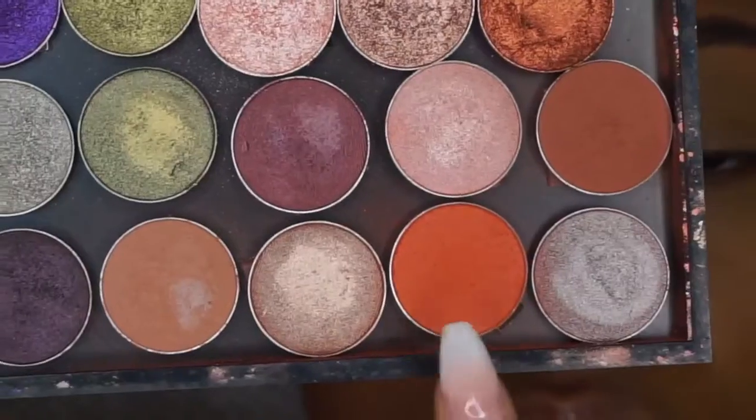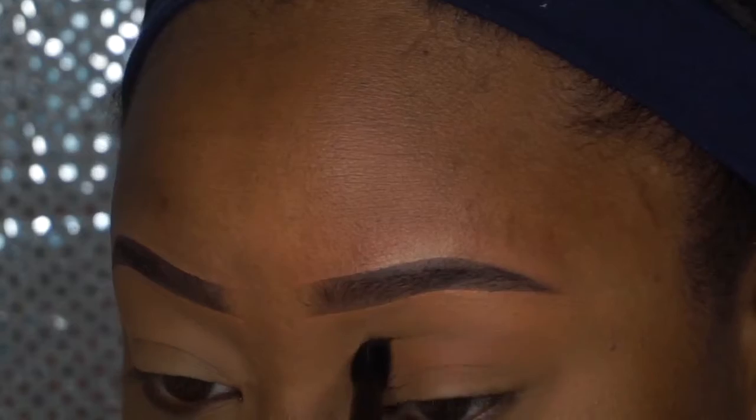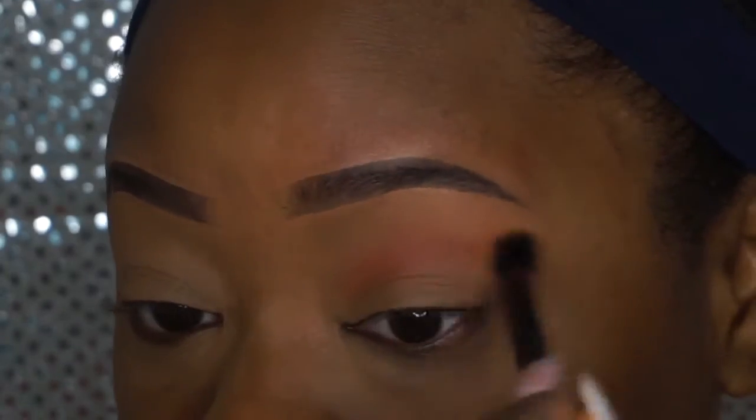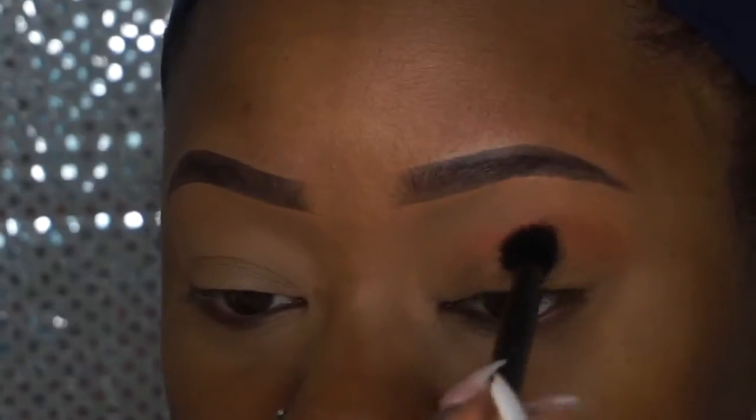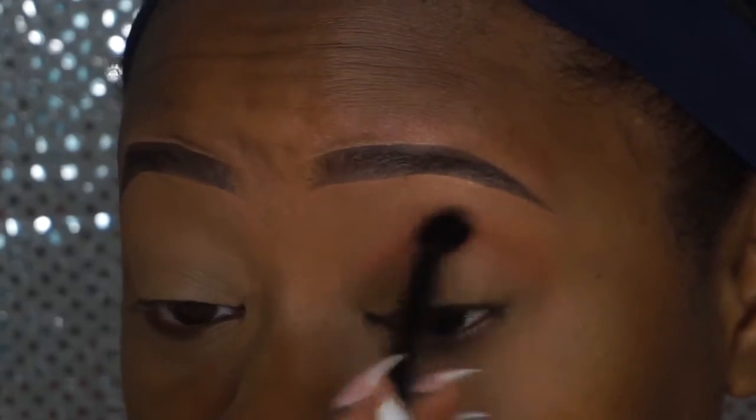I am setting my eyes the same way that I always do with the MAC powder. The first shade I'm using is Makeup Geek in the Morocco shade, and I'm using the same blending brush from Anastasia Beverly Hills that comes in all their palettes. I'm applying this as my transition shade.